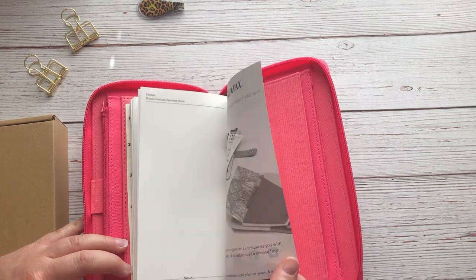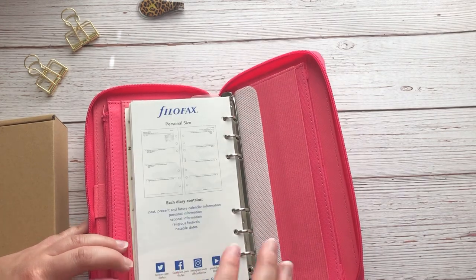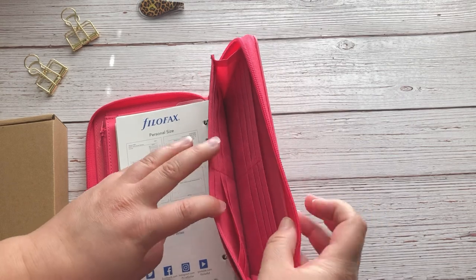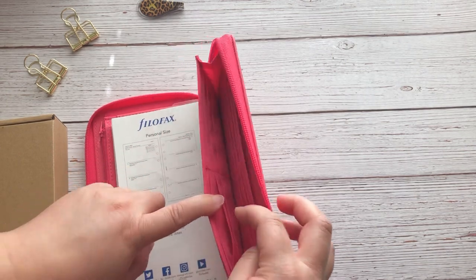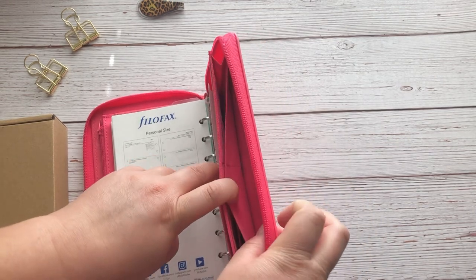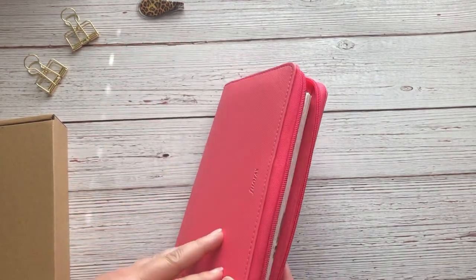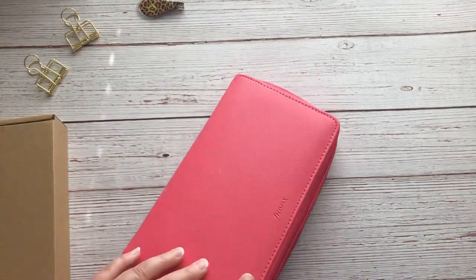Going to the end of December, you have a couple of notes pages and then the back. In the back there's an elastic pocket, a harder pocket, and a lot of card slots — eight on this side, eight on this side, and another eight over here. So this could definitely be used as a wallet. I think they've done an incredible job combining a wallet and a planner. This is the color called Peony.